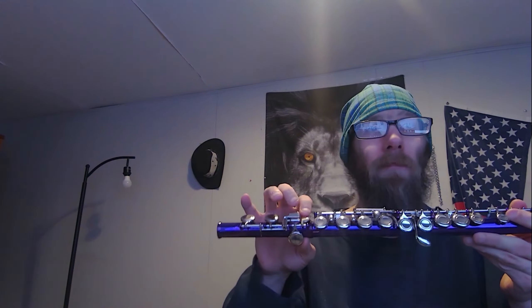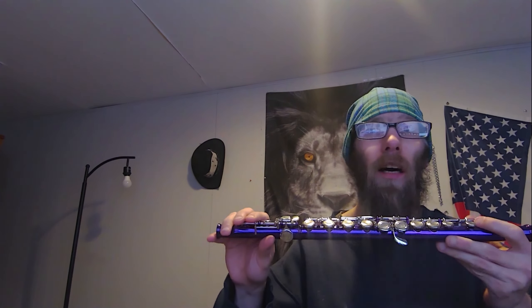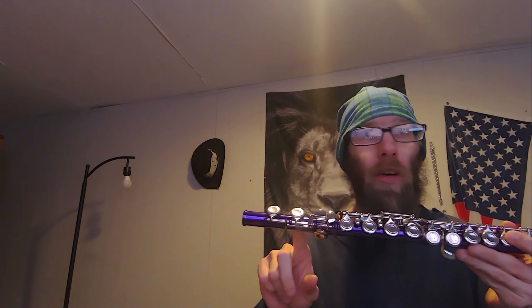So this is the bottom of the flute — this is the foot joint. This is the center joint, and I believe this is the head joint. So: foot joint, center joint, head joint. And the first key on the foot joint is where your pinky goes — turn it a bit.